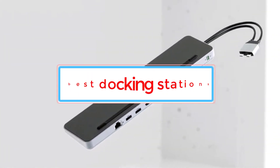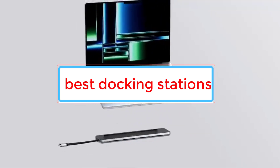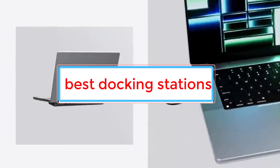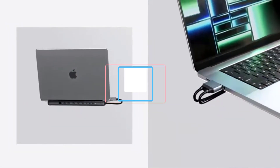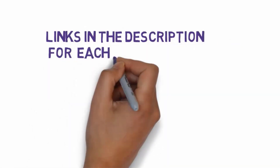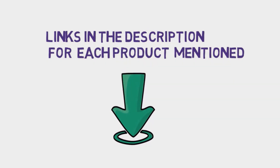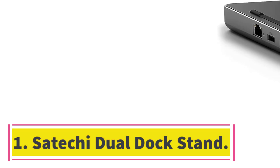Are you looking for the best docking stations? In this video we will look at some of the four best docking stations on the market. Before we get started, we have included links in the description, so make sure you check those out to see which one is in your budget range.